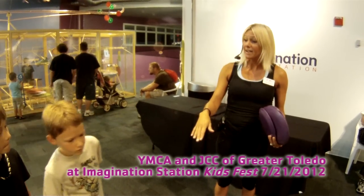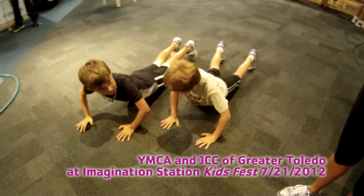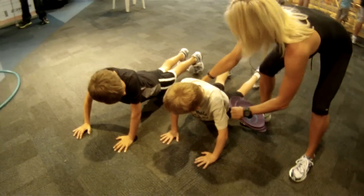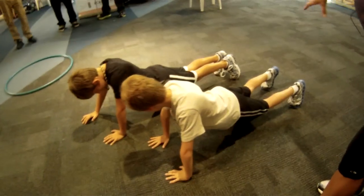Remember what I showed you, boys? You can be on your hands. Hold your plank, hips up a little higher. They're working their stomach, their back, their arms, their legs — everything is working in unison together.